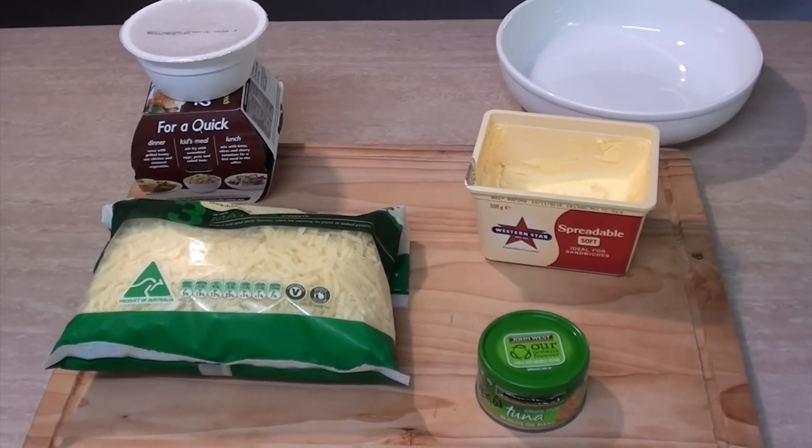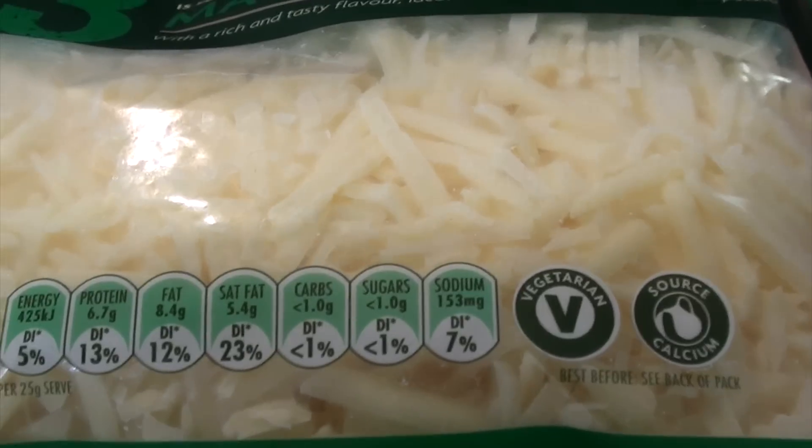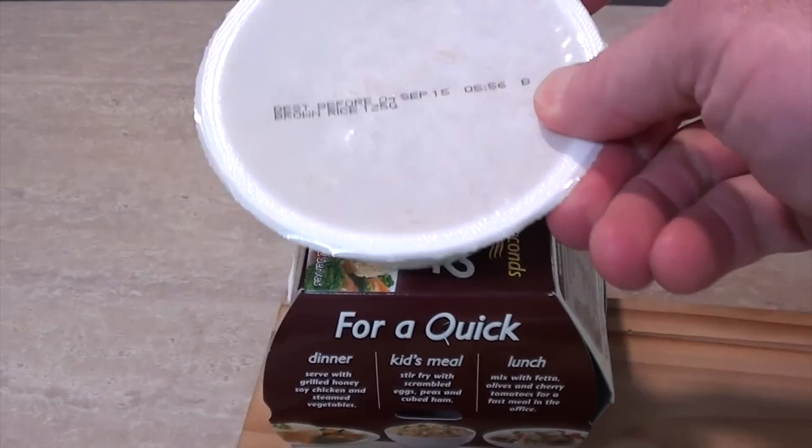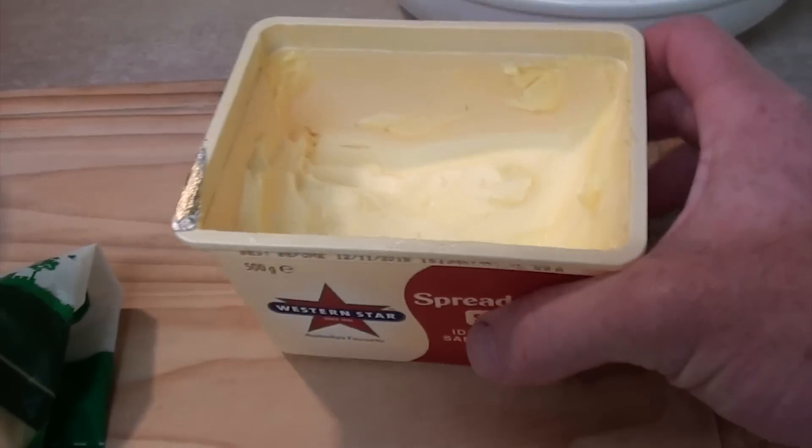He sent me this very easy recipe that he likes to have for snacks and dinners, and I'm gonna try it out and then give it the old Greg-o-meter thumb up or a big thumb down. So let's start cooking. For this all you're gonna need is a tin of tuna, some grated cheese, some pre-boiled rice — but I'm gonna try using this packet fake rice — and of course some butter. I think I like this recipe already.